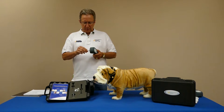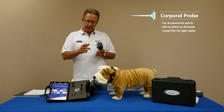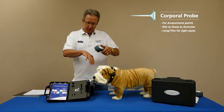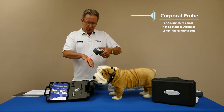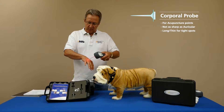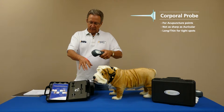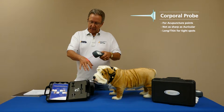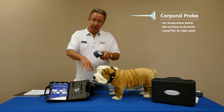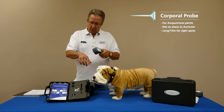Many practitioners prefer to use the corporal probe because it's not quite as sharp — it's longer but more blunt on the end, so it's easier to place against an animal without a reaction to the sharper tip. The same principle applies: turn it on, 15 seconds per point, and plenty of energy along that meridian or neural pathway — whichever your preference — to give you that profound response with laser instead of needles. Many vets have reported it can get tricky going down the leg of a cat, but with this there's no skin penetration and animals find it much more relaxing. It can also be much faster. That's the corporal probe — also very good for acupuncture.